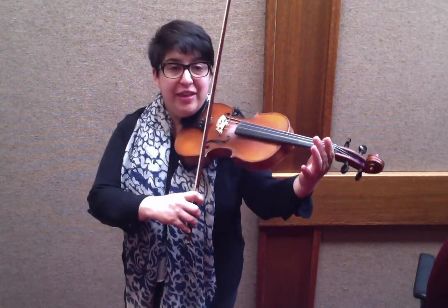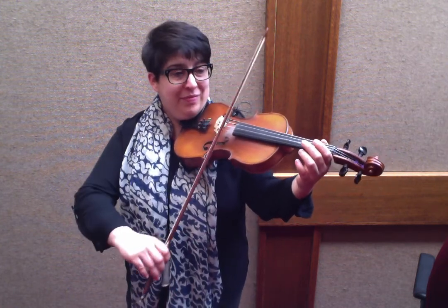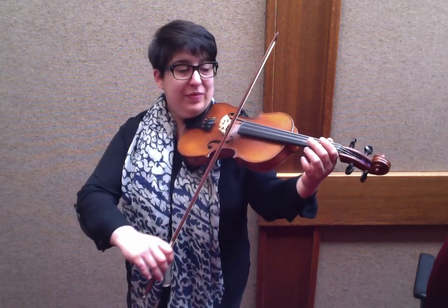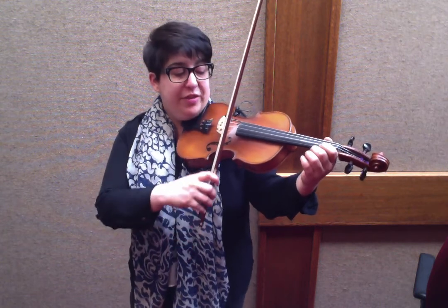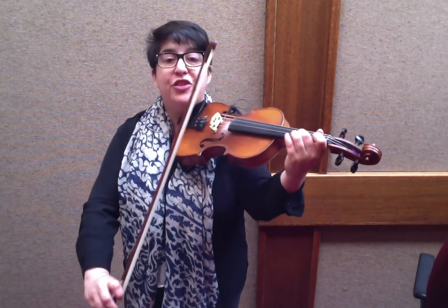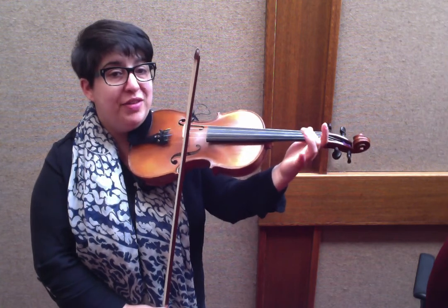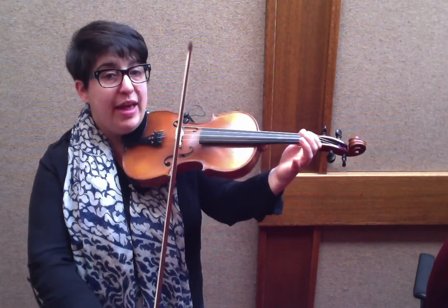If you'd like a challenge, play E, A triplet. E, E, A triplet. E, 1, E, 3, 2. Here's your ending: A, 1, 2, 3. 1 on E, 3, 2. E open. 2, 1. A, 1, 2, A.